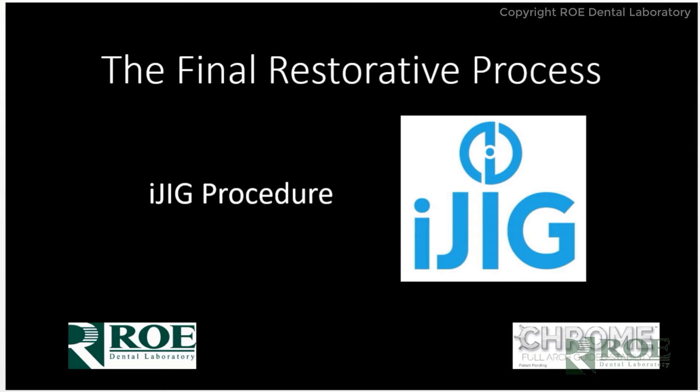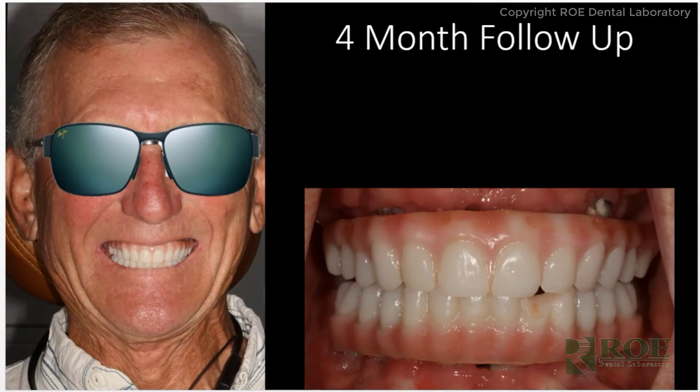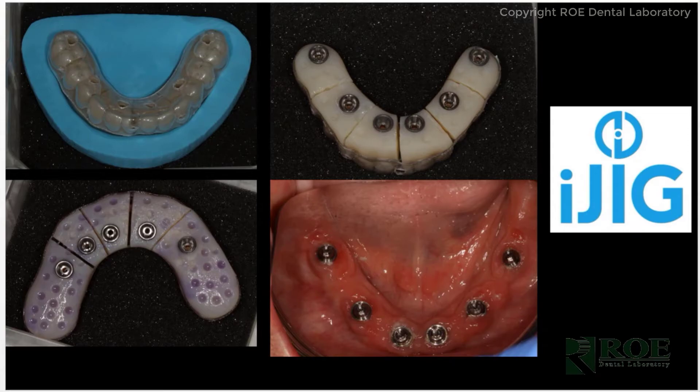Once the scans are uploaded and sent to the laboratory, we use a special software and take those digital files to create essentially a fit verification jig with teeth. We take the digital files from the surgical prosthetic and bring them back into the software, superimposing them over the iJIG scans you send us. Then we manipulate those teeth — in this case, the patient had a little bit of a gummy smile, so we make them longer and adjust the plane of occlusion, moving the occlusal plane up.